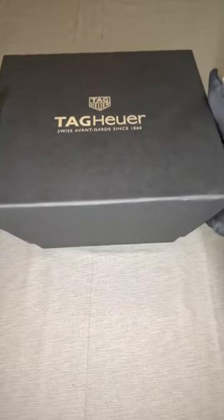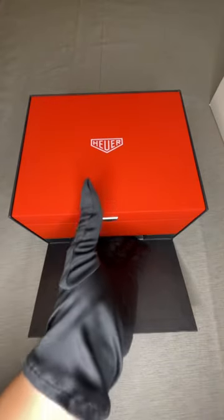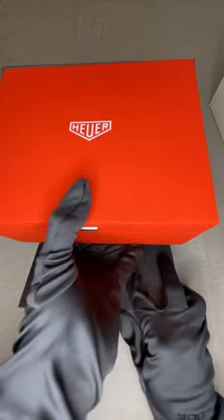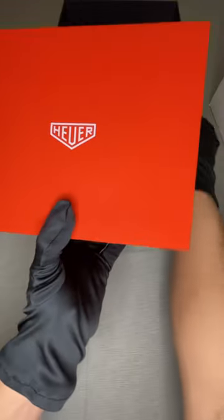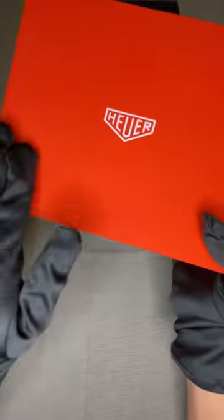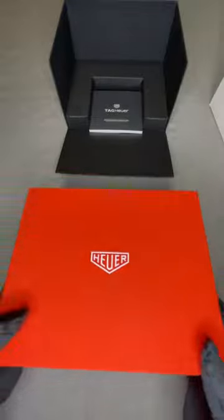Here we have the TAG Heuer box, and inside this box we have a beautiful Heuer watch box. As you can see, it's a beautiful red with Heuer on the top and Heuer on the front with a silver medallion.